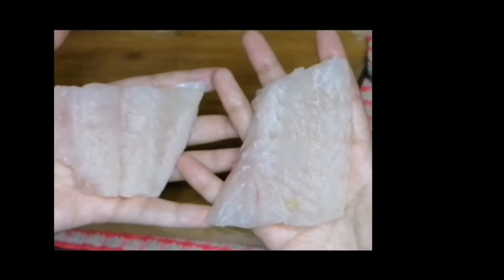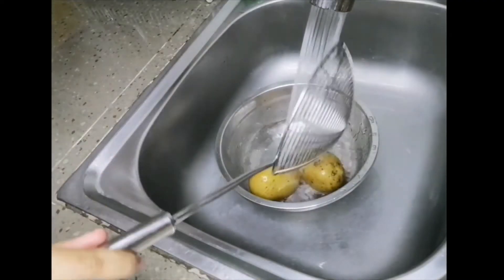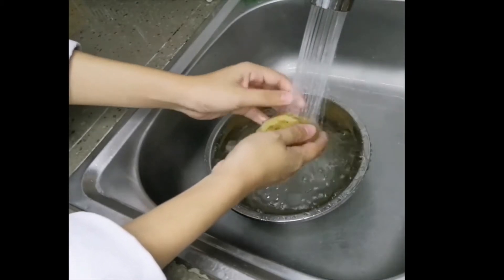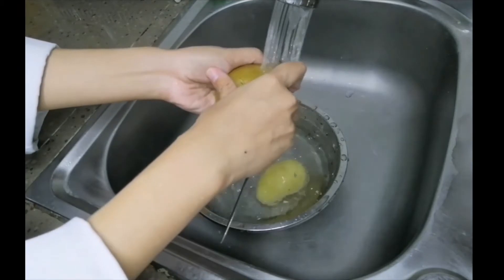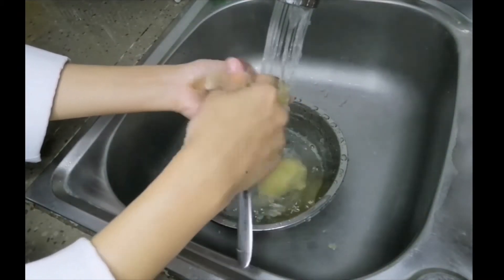I cut my fillet into two and then marinate with salt and black pepper. After the potato is very tender, you can peel off the skin using running water. You can use your hand or a spoon to peel off the skin.